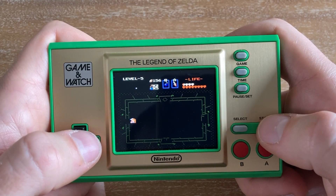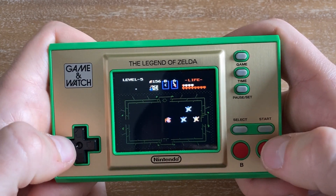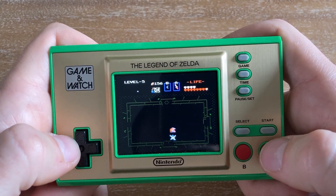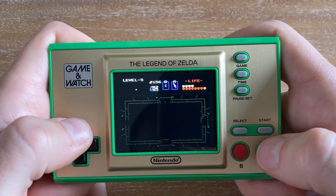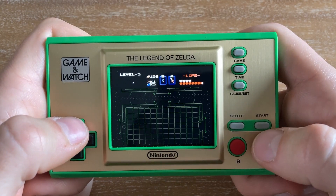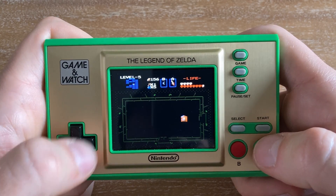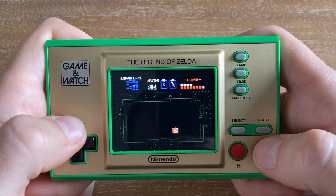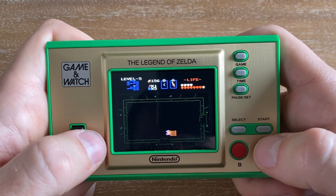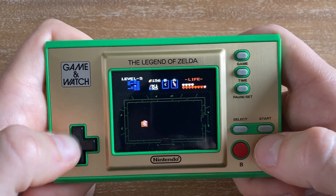The bosses in this game are actually pretty easy — they don't scale up over time, and sometimes you even fight the same boss again in a later dungeon with the same stats as the earlier version. There's a boss where you just shoot him in the eye with a bow and arrow when his eye opens, and that's it. I find that rooms full of random enemies are often harder than the boss rooms. Enemies like the Wizzrobes can be pretty tough — they take a lot of health when they hit you and they teleport all over the place.